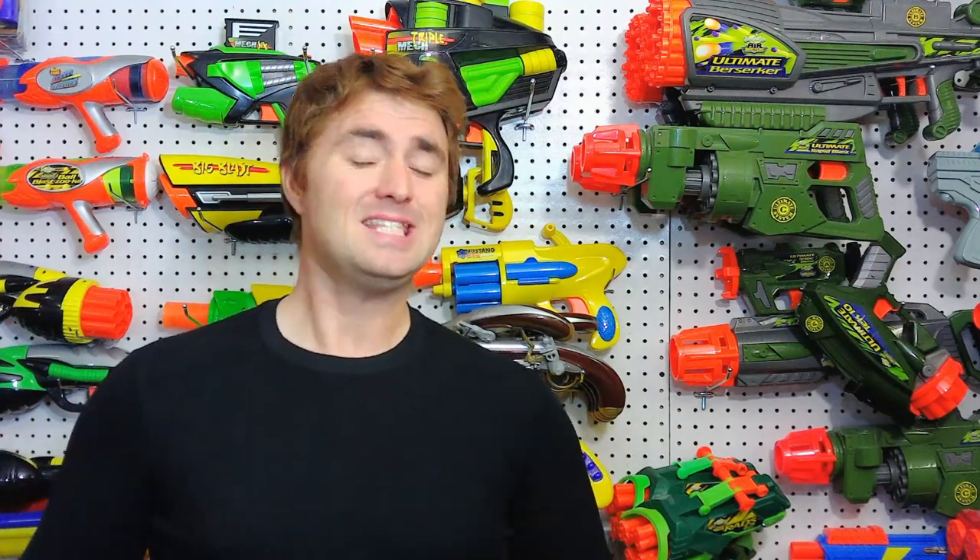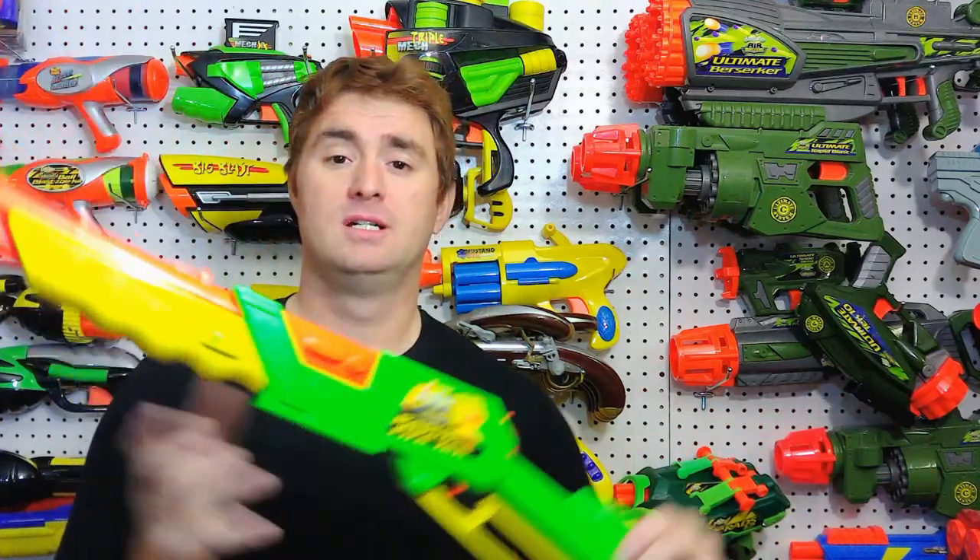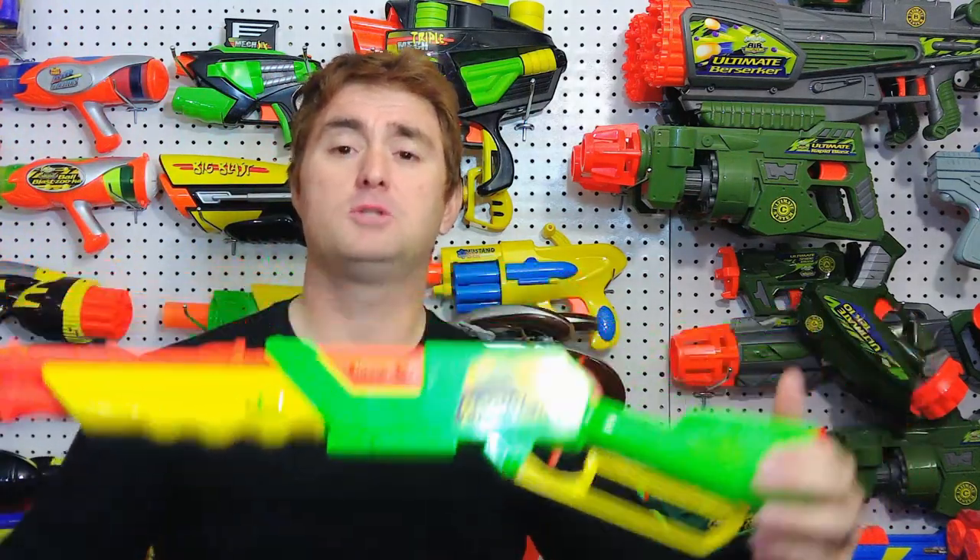Longish Jake here with another Busby Classics episode, and this time we're going to take a look at what might be the very first lever action blaster — that is of course the Busby Rapid Fire.